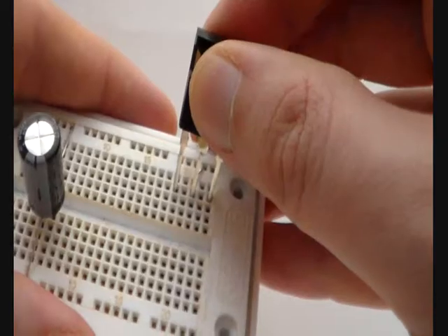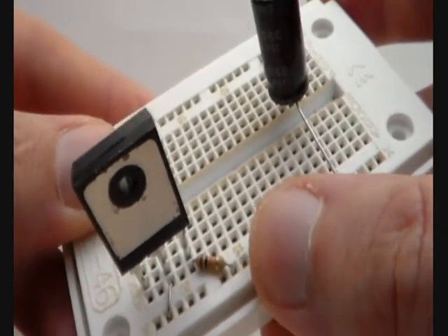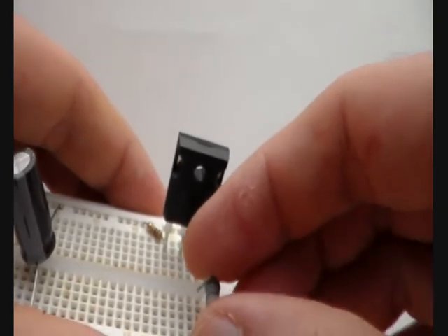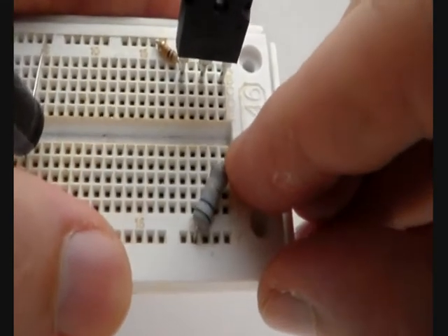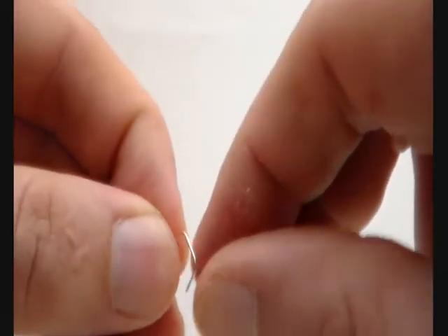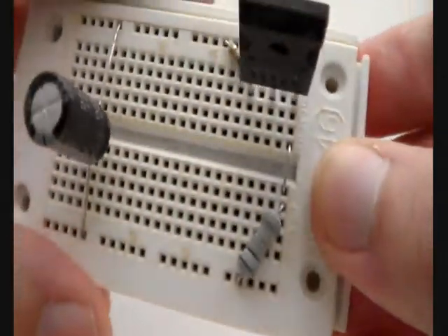The next thing we are going to put in is the MOSFET. This is where the MOSFET is placed and installed. The next part is the 10K resistor which we previously cut. We bend the wires a little and place it in the solderless breadboard. Next I am going to install the 5.6 ohm resistor. Here is one connector from the 5.6 ohms and here is the other connector. You have to bend it so it fits in. The wire from the 10K resistor also goes in here.